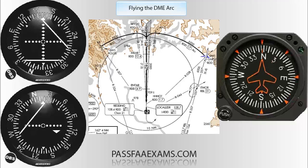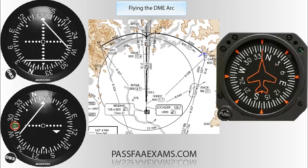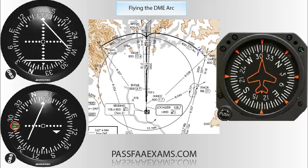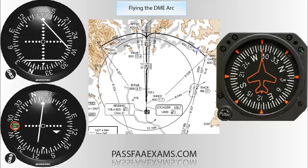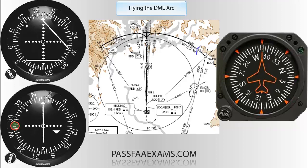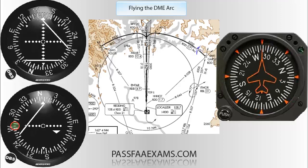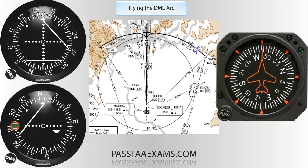All you need to do is follow the dots on the side of the needle to the end, read the number, and fly that number. In this case it's 288, as shown. We keep flying that until the needle centers, then twist another 10 degrees to 008, and again fly the 90-degree intercept, which is indicated at the end of the dots — in this case it's 278.